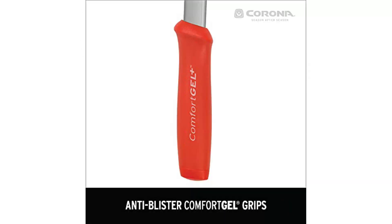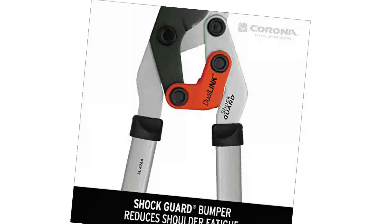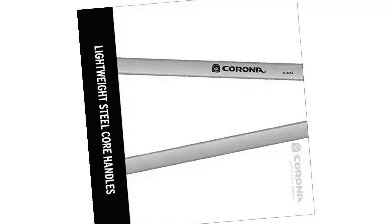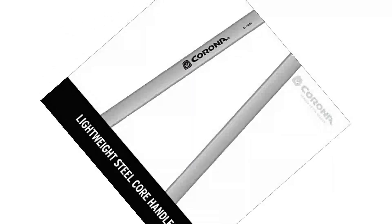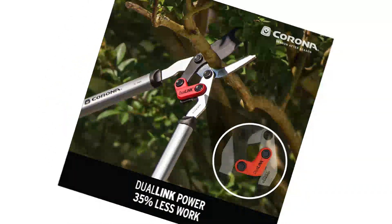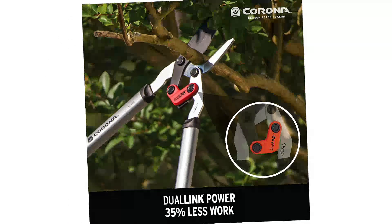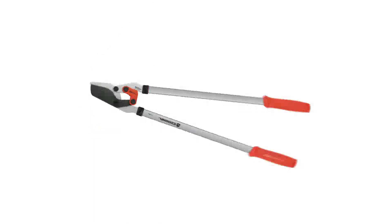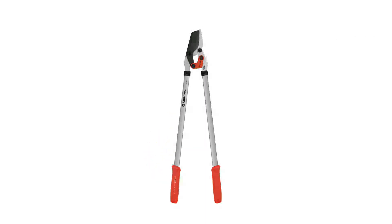The compound action loppers are well-suited for cutting thick branches — I was able to remove an unwanted branch on an apple tree that was over 1.5 inches in diameter. The long aluminum arms make it possible to generate a lot of leverage. The additional compound link magnifies cutting force and reduces the necessary work, while sturdy steel handles manage the extra power. At 3.8 pounds, the Corona Loppers are heavier than some I tested, but not quite as heavy as other ratcheting models.